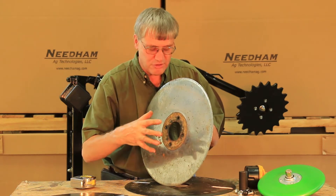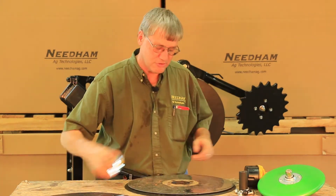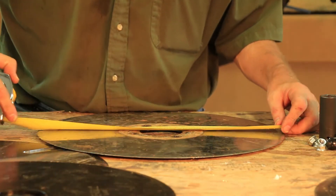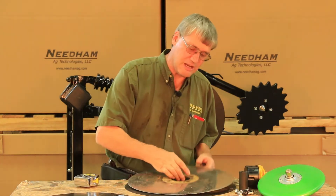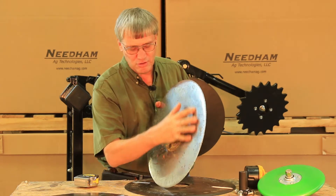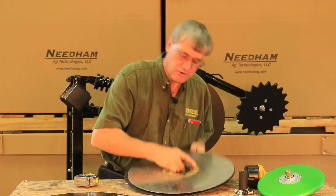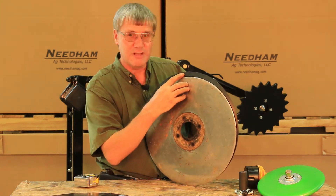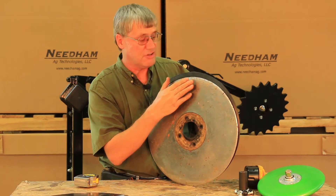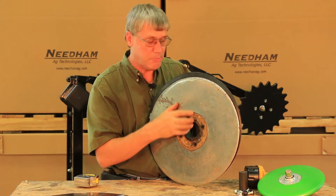We'd encourage you to remove one or a couple of your discs off your drill to get good measurements. This one measures 17 and a sixteenth of an inch and it doesn't look that worn until you measure it, or you compare it to a new one and you can immediately see you've almost lost an inch. Remember a new one is 18 inches — this is 17 and a sixteenth, so it needs to be replaced.